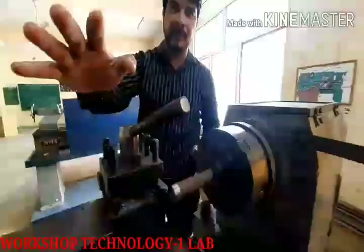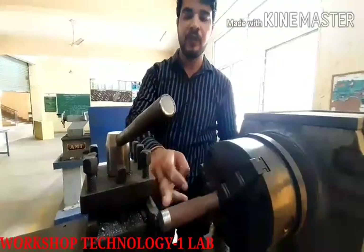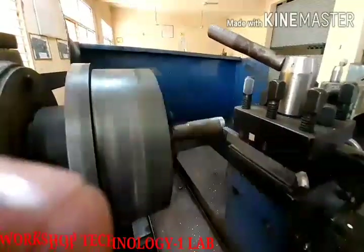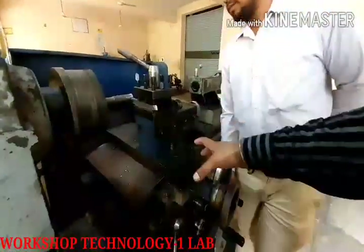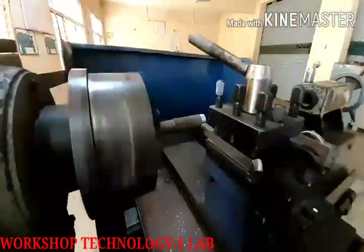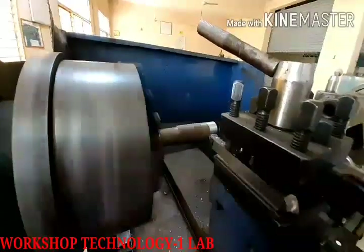Now we have to reduce its diameter. As I have told you, the cutting tool is at 45 degrees for facing, but now we are performing the turning operation, so the turning operation is at 90 degrees. We will reduce its diameter. There is a handle of this wheel — the whole carriage is moving from the front, so we are moving the tool from the front.